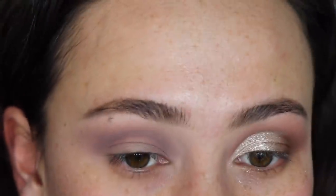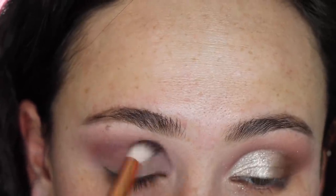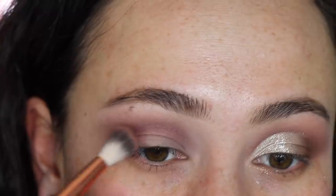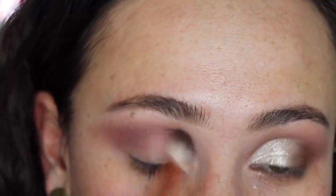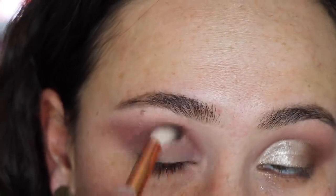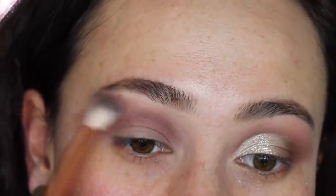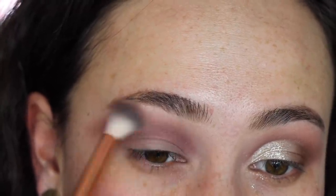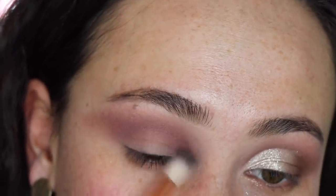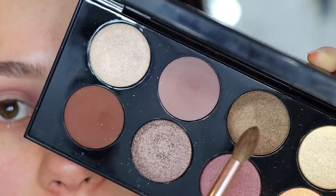Next I'm going into this shade using my Alamar Cosmetics crease brush. I wanted my crease to be a little bit more rosy, so that's why I'm taking this. This shade is a shimmer shade, but if you softly put it over that matte shade it's not too shimmery — it still works in the crease. If you have more mature eyelids it's harder to get away with a shimmer shade in the crease, but it really is still a pretty soft shimmer shade.